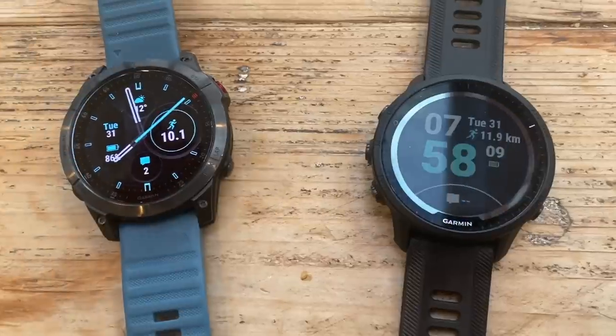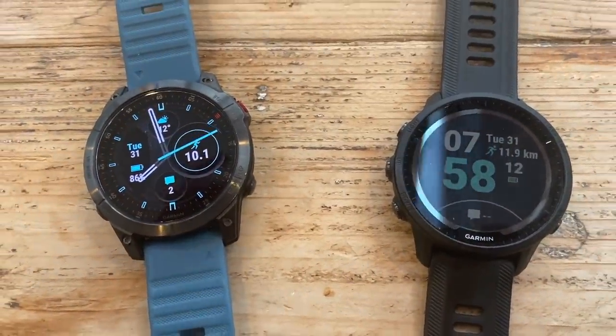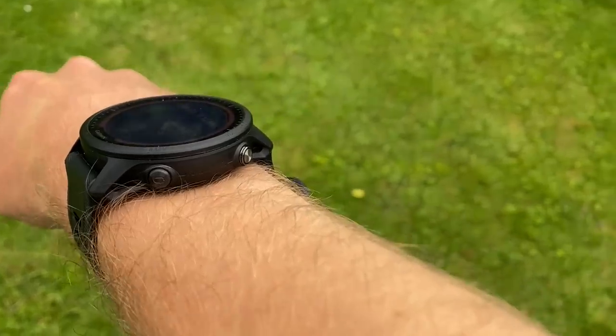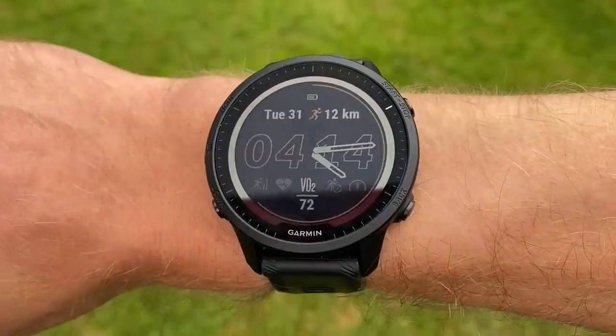The updates bring the 955 into line with the Fenix 7 and Epics 2 in terms of features, and this is actually a much cheaper watch to get the best of all those features. Multi-band tracking, for example, is only available on the sapphire editions of the Fenix 7 and Epics — which are very expensive at £800 plus — whereas the non-solar 955 comes in at £480. That's a pretty good price for what you're getting, essentially the best of Garmin in a slightly lighter, less premium plastic frame. The big plus point is that the price has actually come down from the 945 for the standard edition.